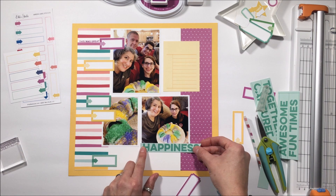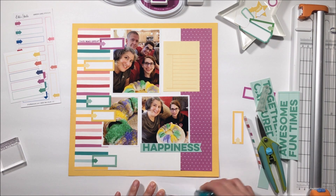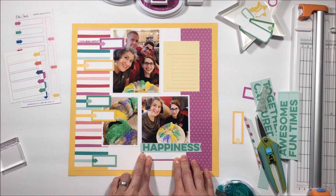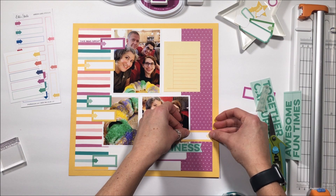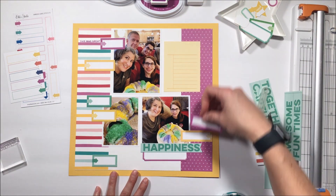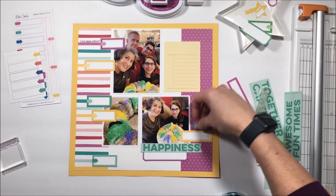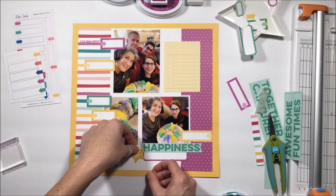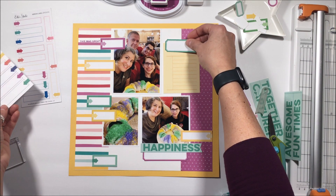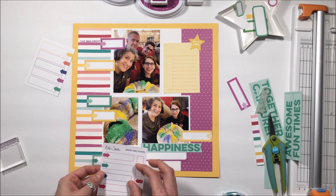I cut a three by four card that coordinates with the printable I have enlarged over there. I like the way having a little bit of that busyness on both the left and right hand sides unites the two halves of the page. I'm creating inward movement on the page, and that purple label is going to house the purple puffy stickers that are also add-ons this month.